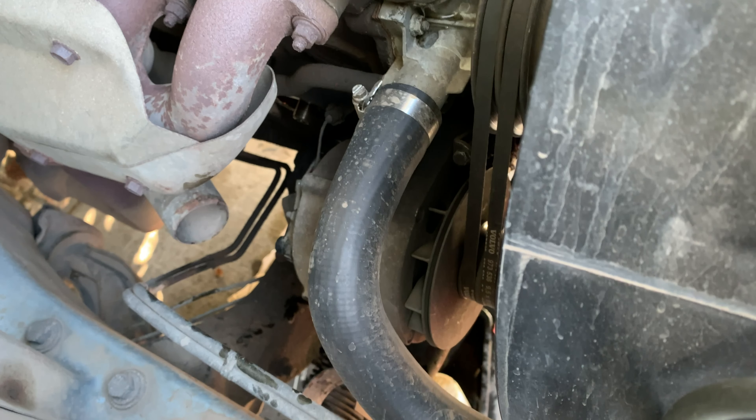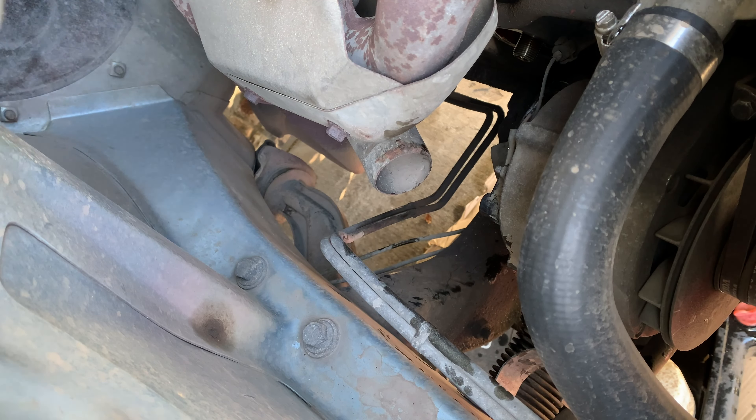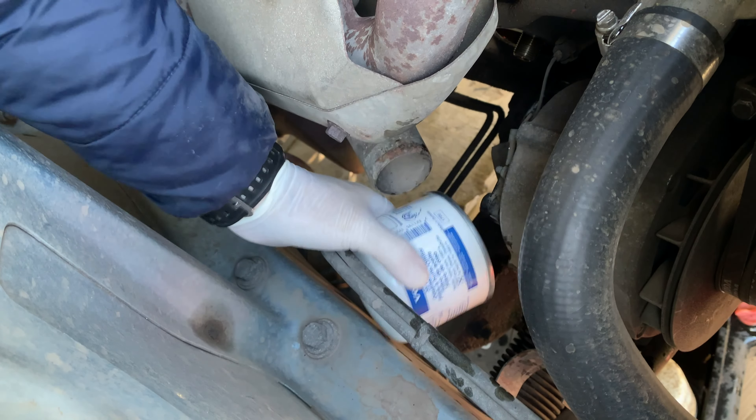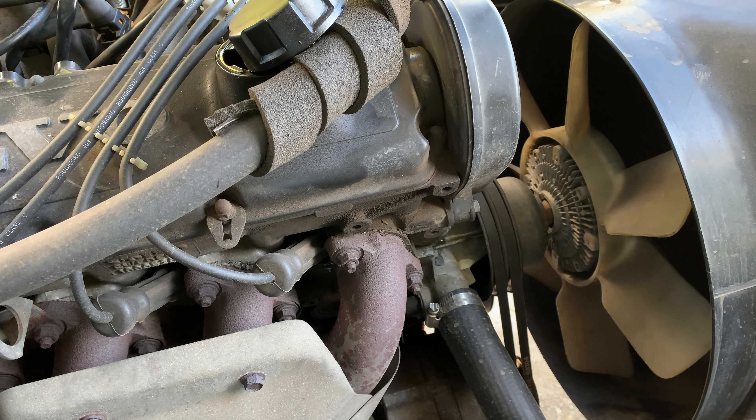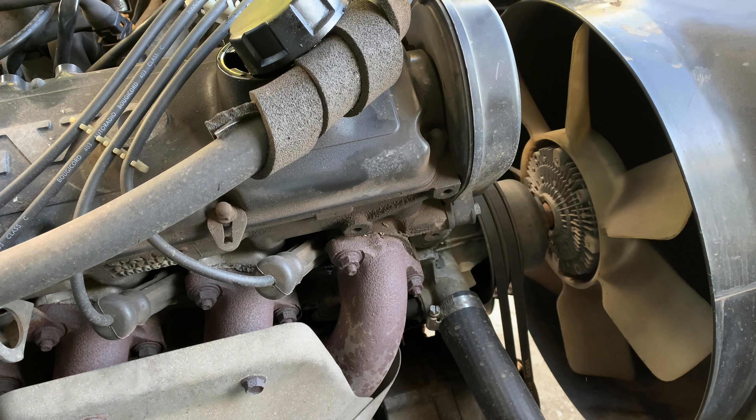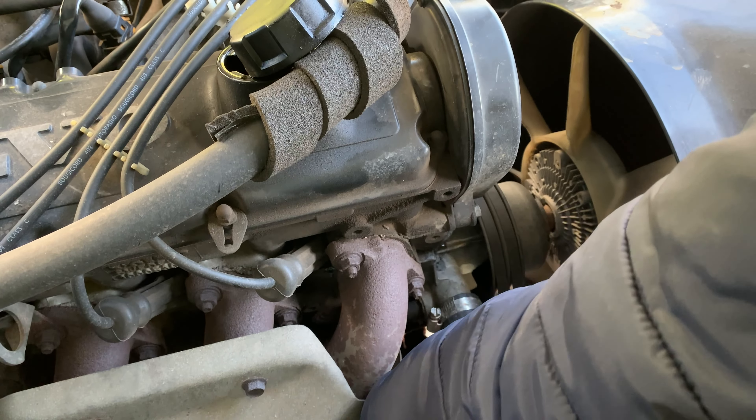I always use original oil filters. Since I typically service my car every six months - twice a year - and don't put more than a couple thousand kilometers in each cycle, I believe any well-known brand would be fine. One extra tip: I typically don't pre-fill the filter, but I do put some oil on the oil filter gasket and thread before installing, just to make life easier.